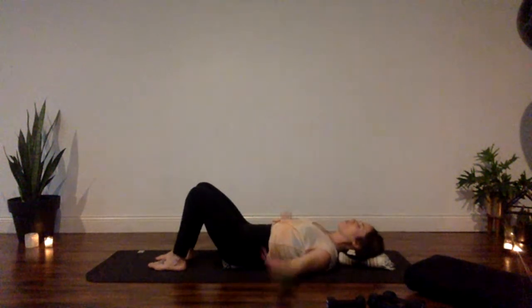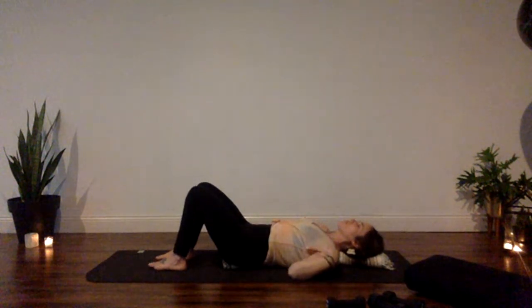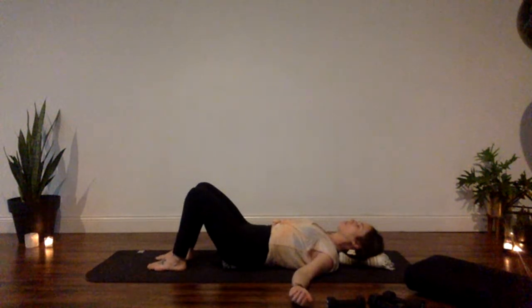Take a couple of moments to pause. Let the front heads of your shoulders turn away from the center of your chest, let your shoulder blades relax and surround that blanket roll, getting a little more space across the front of the chest. Flip palms face up and take a couple rounds of breath, trying to fully soften on your exhale.